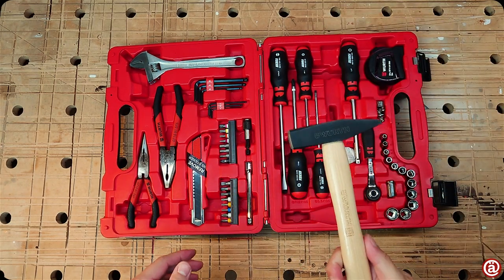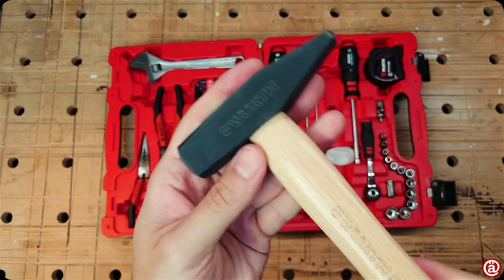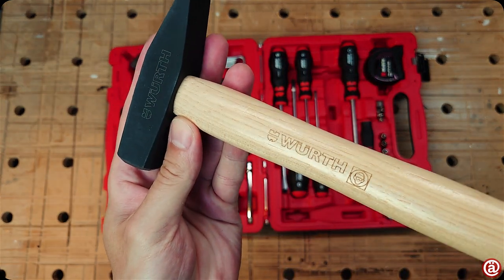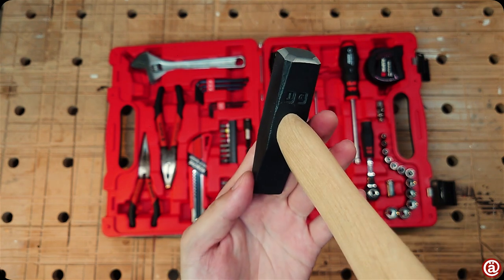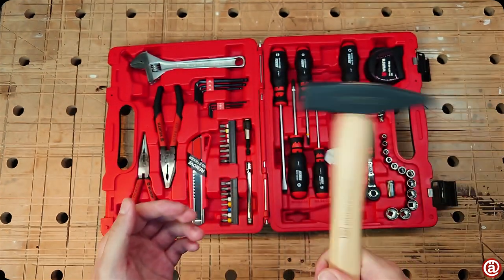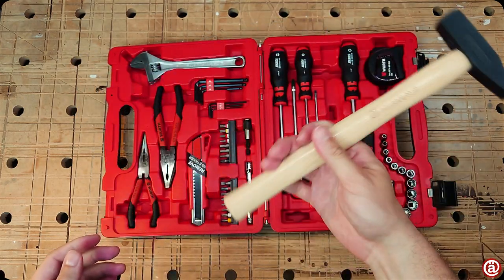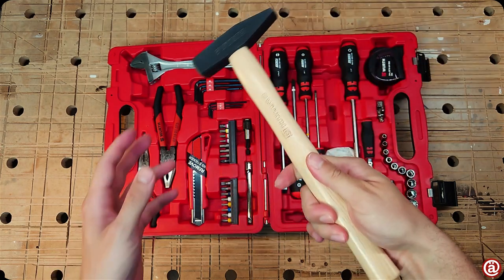The hammer has a hickory handle and weighs 300 grams. It is decently finished. It's a hammer — what should I say? But I like the handle as it swings nicely in my palm.